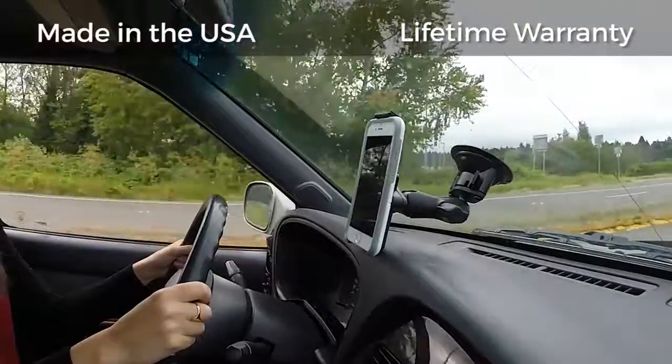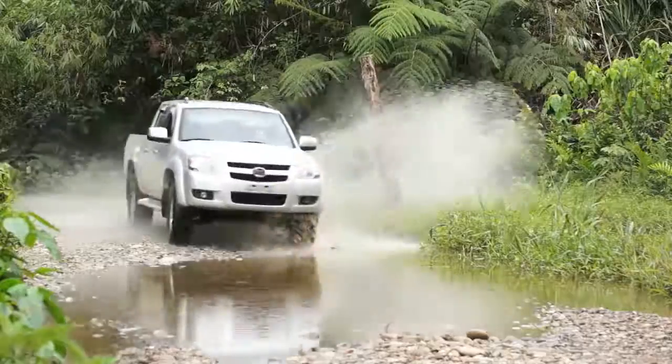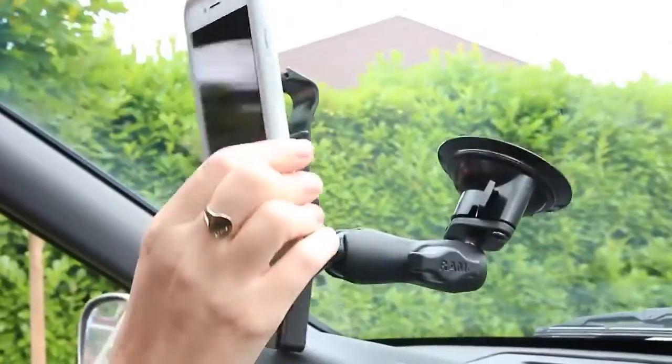Made in the USA and backed by a lifetime warranty, trust Ram Mounts for reliable and innovative mounting solutions.